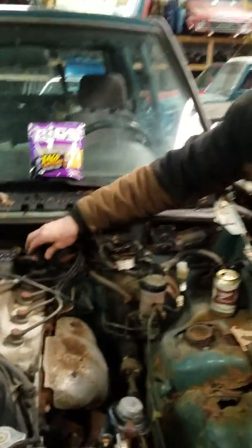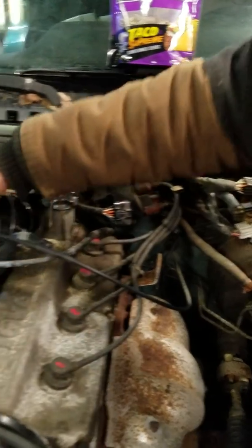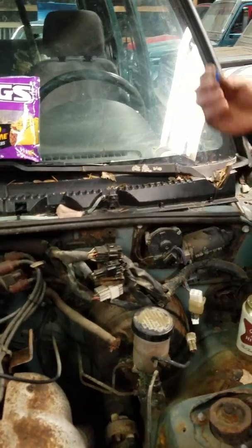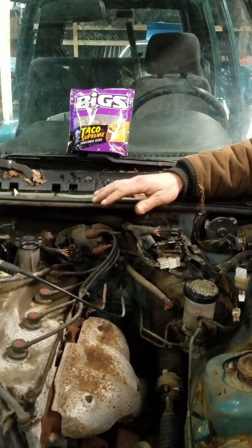For the spark we're just gonna disconnect your distributor plug. For the fuel, I got the fuse to the fuel pump unplugged from the fuse box underneath the dash, so we're not getting any fuel, we're not getting any spark — you're safe there.